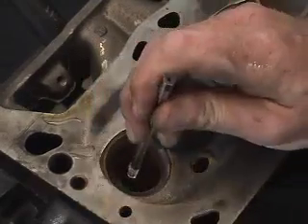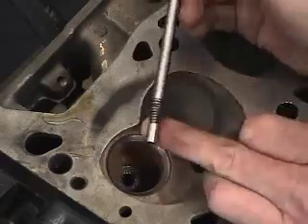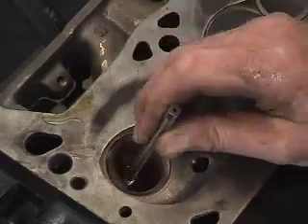When you put this in it should sit directly in there and should not go through any further. There's a pilot on the end that sits into the 317 hole.